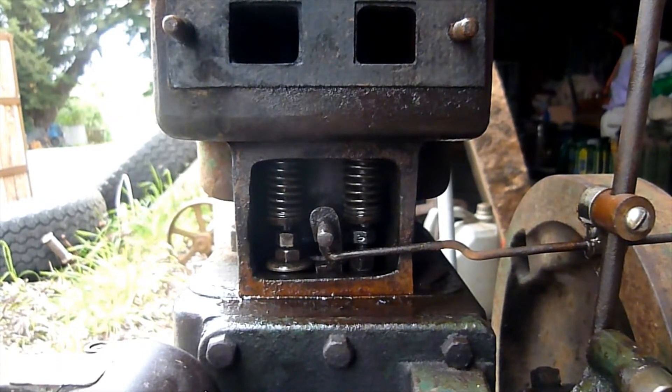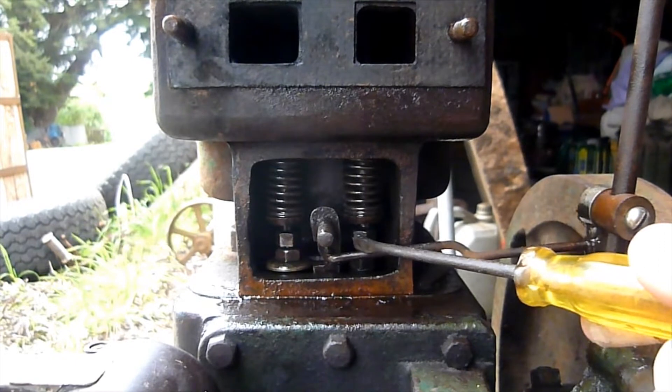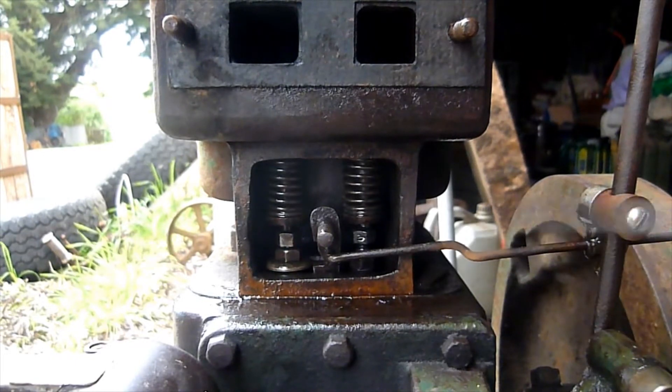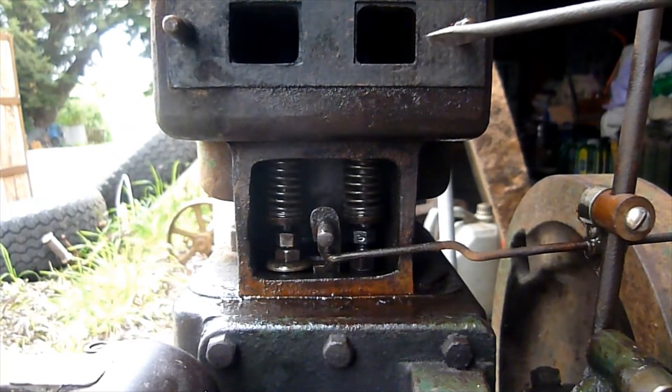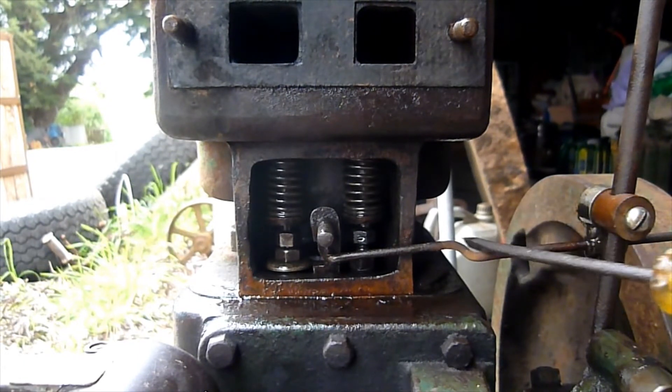As you might be able to see in the video, we have this linkage here. This isn't original, as most of you can tell. The linkage usually works directly to the butterfly and the carb. So what we've done is made up a simple little bracket here that's fully adjustable, that slips over the governor rod and then connects to this smaller linkage.